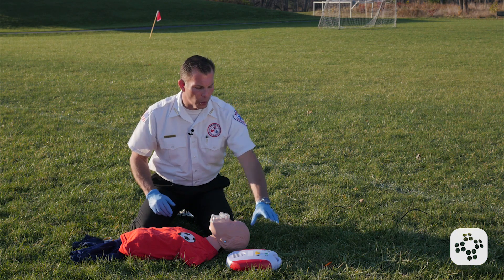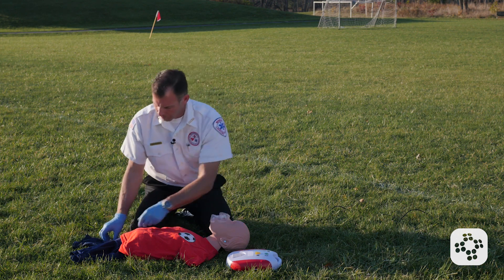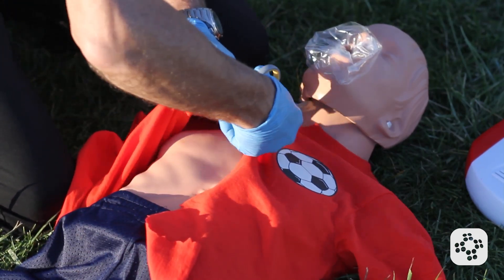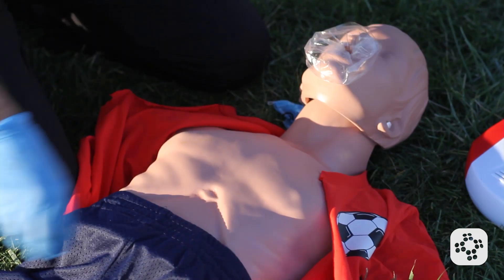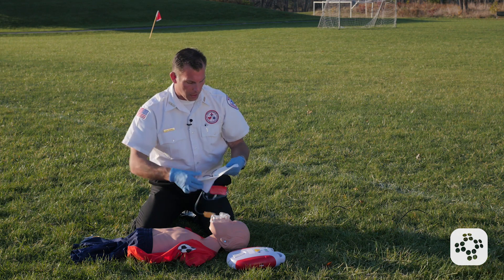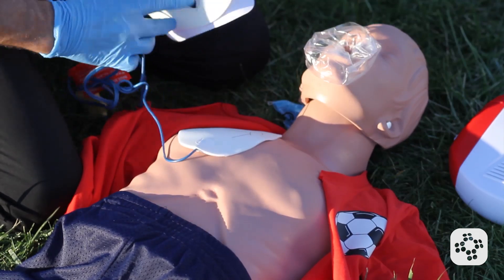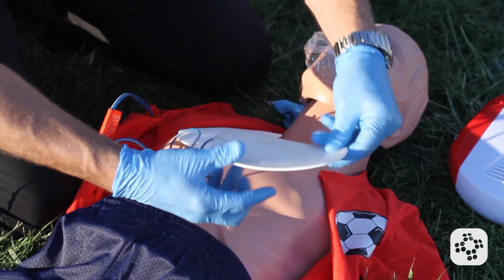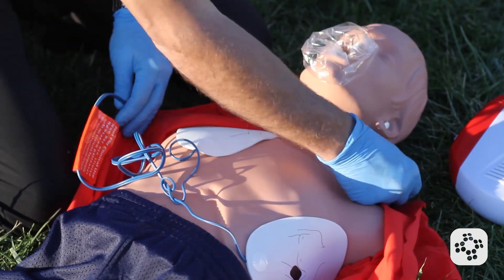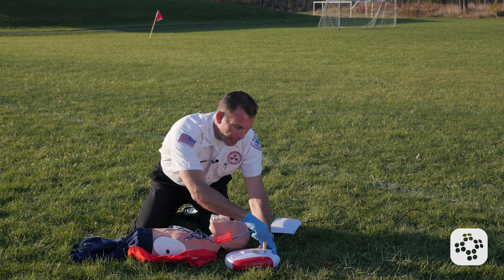So the first thing we're going to do is place the AED by our patient and turn it on. Remove clothing from the person's chest — if I have scissors, I like to cut it because we don't know if there's a spinal cord injury. I grab the pads and open them up. This child is about 65 pounds, so I'm going to place them like I would an adult. Make sure they're firmly on the chest, and if there's any jewelry, move it out of the way.